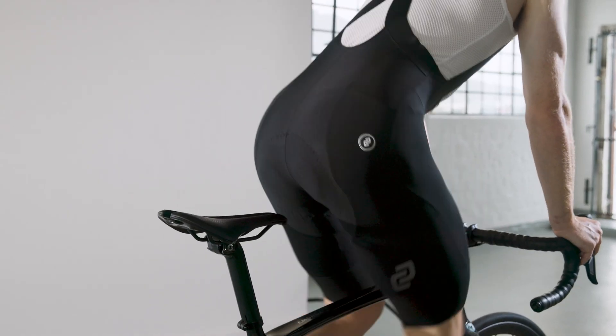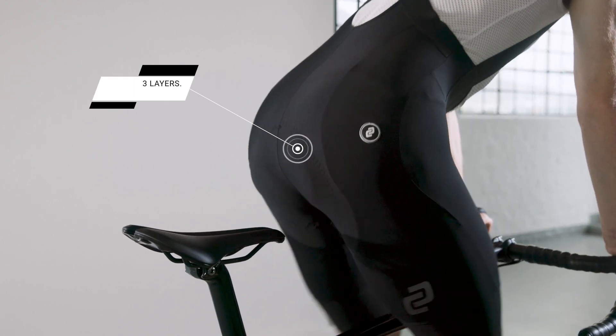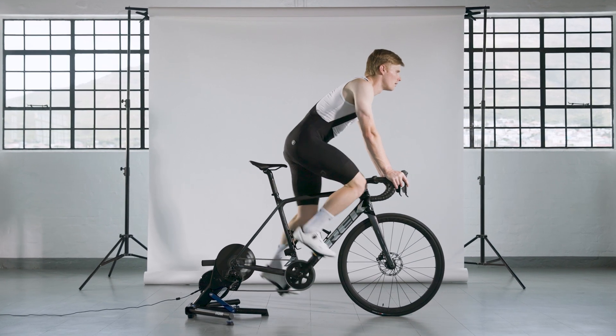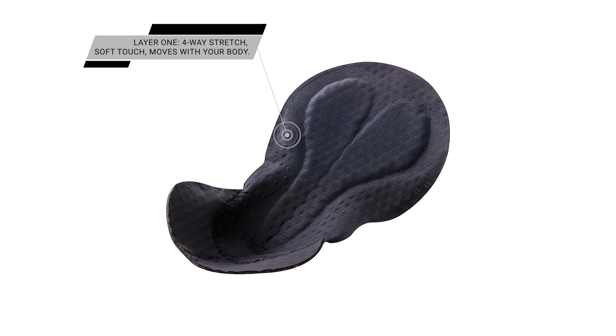The chamois is designed with a multi-layer open-cell foam and a total thickness of 16 millimeters, which guarantees excellent protection. The chamois consists of three layers. Layer one has direct contact with the body; it has four-way stretch allowing it to move with your body, while being soft and very comfortable on the skin.